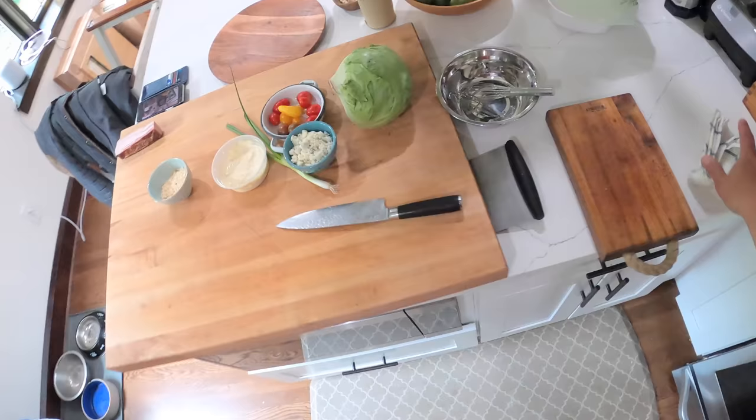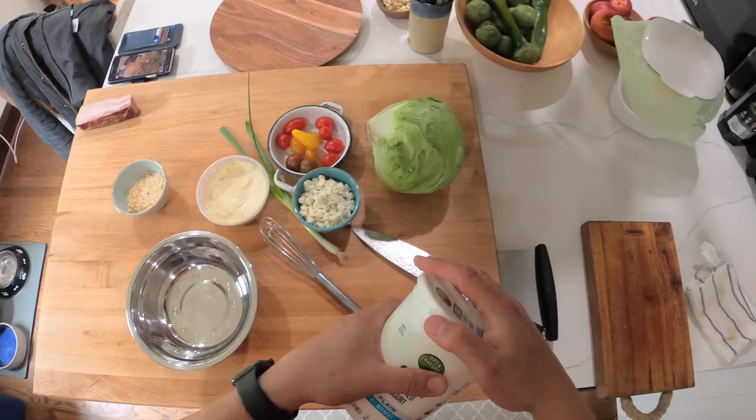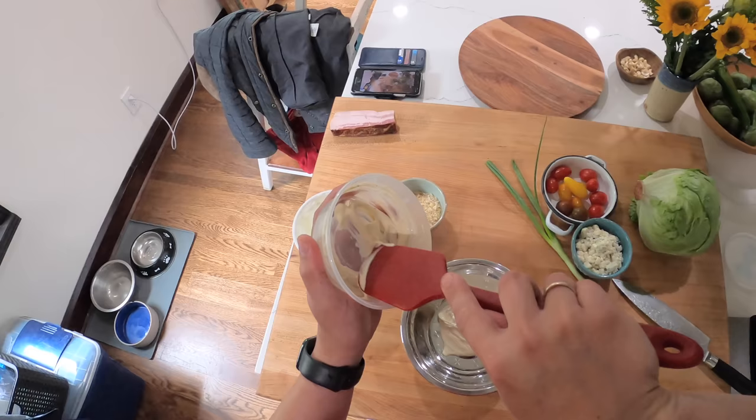I'm doing this with stuff I just happen to have around — I didn't do any special shopping for this recipe. I have this lemon aioli that I made for crab cakes the other day — that video is up already, I'll link to it. If you don't have homemade lemon aioli, you can use some minced garlic, store-bought mayo, and a squeeze of lemon juice instead for your blue cheese dressing.